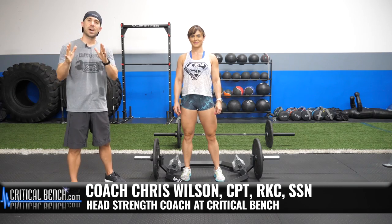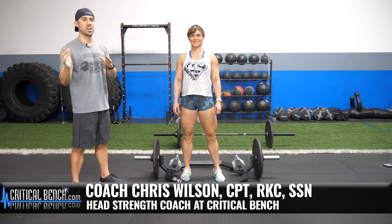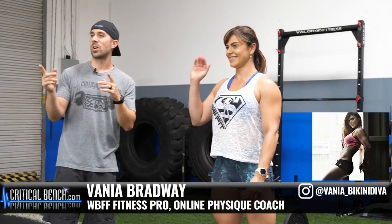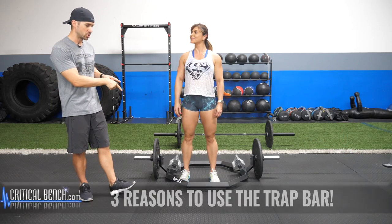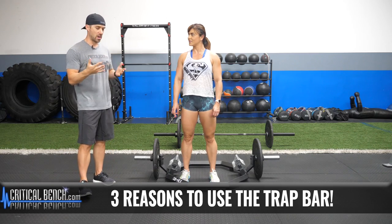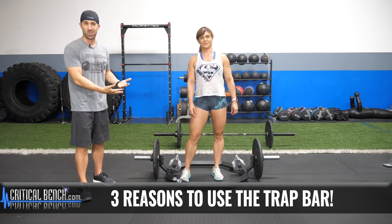Hey everybody, what's happening? Coach Brian here with CriticalBench.com, and this is Vanya. We're going to be giving you the three reasons why you should be using the trap bar. We love the trap bar — obviously, we love it because we have one here at the compound.